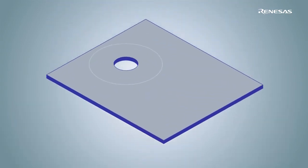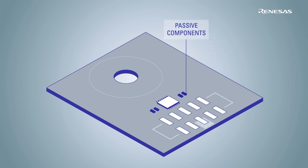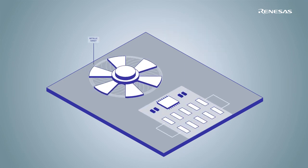So, how does it work? The IPS2 is built of a standard PCB, the IPS2 IC, some passive components, and a piece of metal as a metallic target.